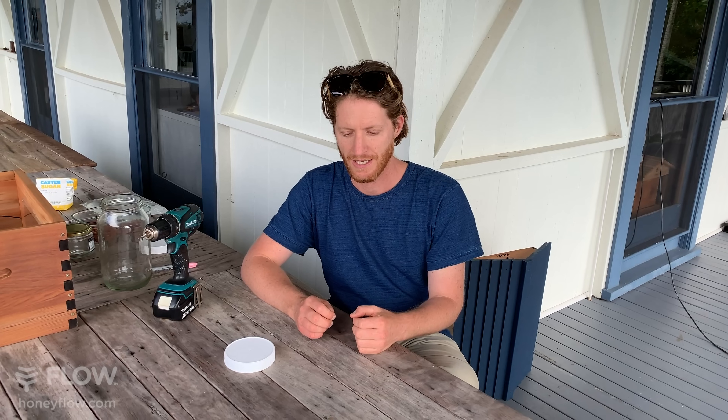If you have a method you like to use to feed your bees, put it in the comments below, along with your sugar syrup ratio, because there are different ratios depending on what you're trying to achieve. Typically, people feed in the autumn or fall with a thicker sugar syrup — it's easier for the bees to store it in the frames.